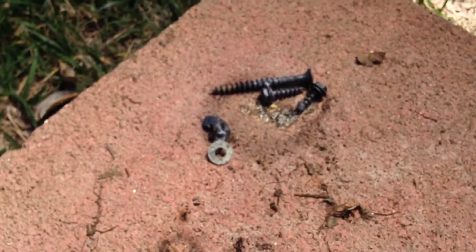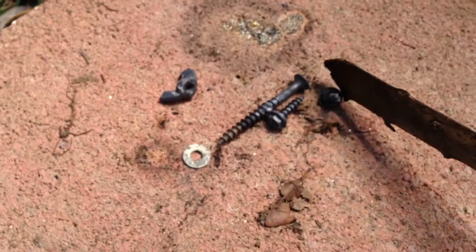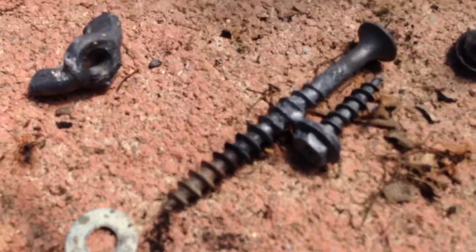Those two screws are welded together here. Like really good too — there's a good, good weld on those.